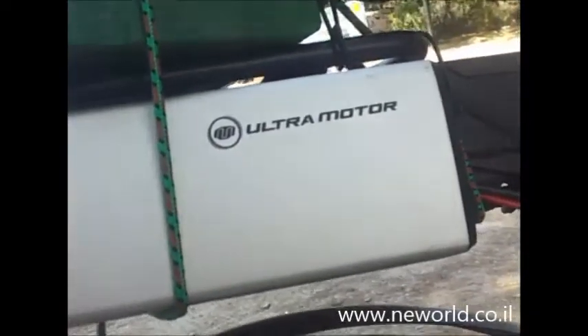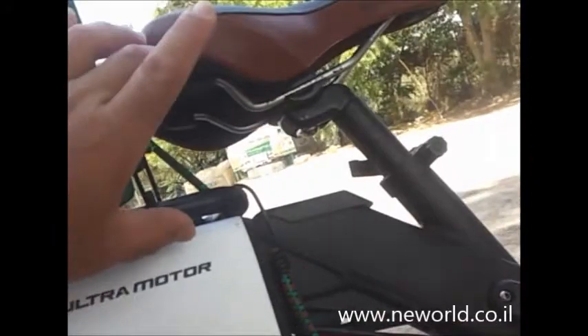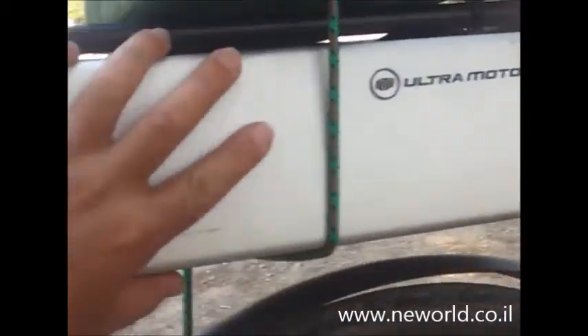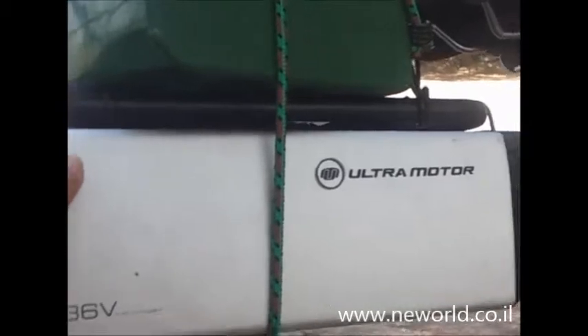I don't use this 36 volt battery anymore — it can be a spare one. What I'm going to do is make another Li-Ion 48 volt, 50 amp-hour battery and put it here, and leave this battery as a spare battery. You can take it apart, put it at your home, work with the 48 volt battery, and when you go for a long distance you just take this one with you. It can double your electric riding distance.